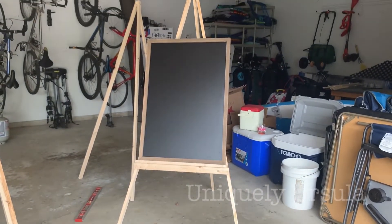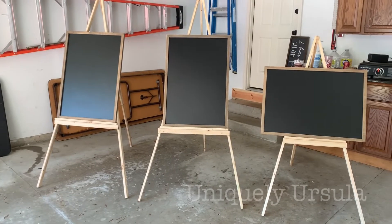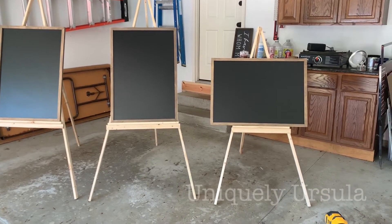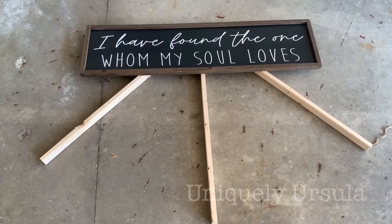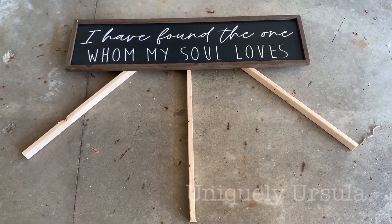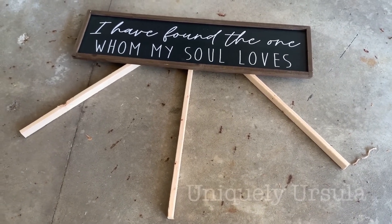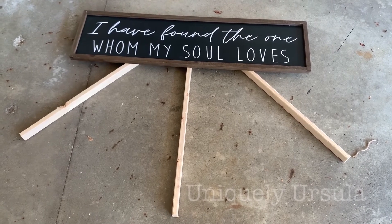At this point you could consider yourself finished with the easels — anything more you do is completely up to you. I cut down one of my easels because I turned the chalkboard sideways. I also needed to make a head table easel that was going to be the exact height of the table. The sign for that was a wider sign, so I made it a wider angle than the others — I think it was about a 30-degree angle.